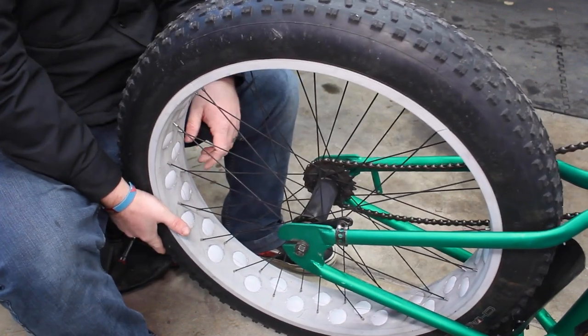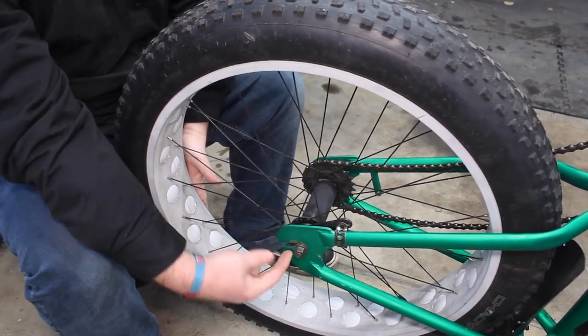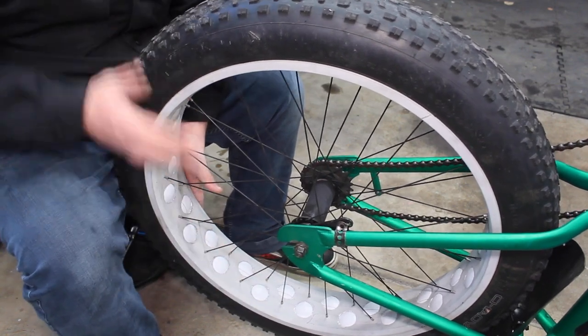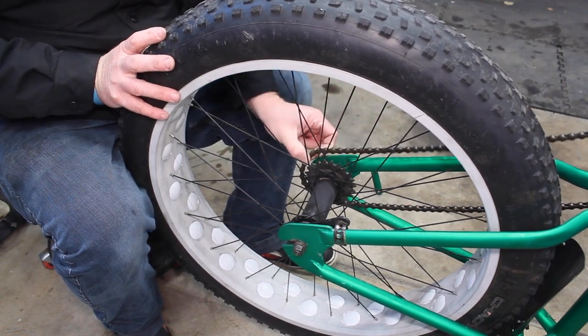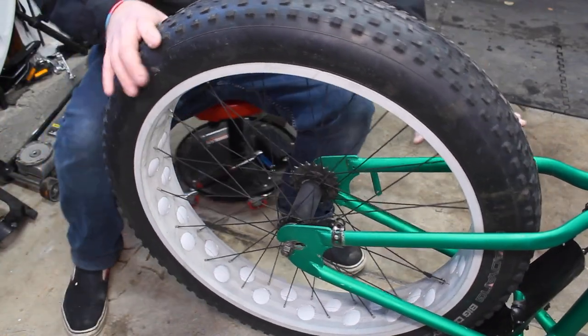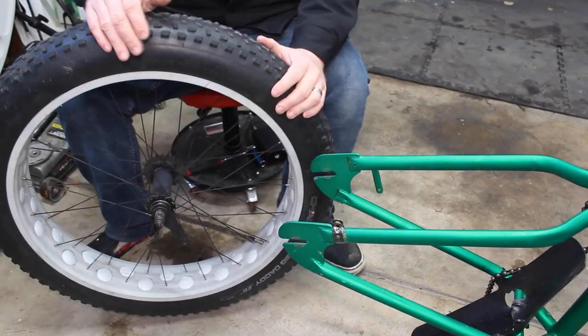Now we're going to push the wheel forward in the dropouts. Pretty much all of these bikes are going to have horizontal dropouts — horizontal versus vertical or at an angle like a geared bike. Sliding that forward gives you a bunch of slack in the chain and should give you enough to pop your chain off the rear sprocket. Once that's off, you can leave it hanging there and just go ahead and pull the rear tire off.